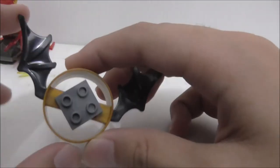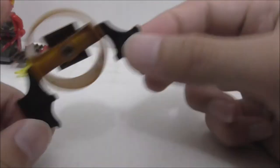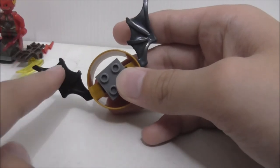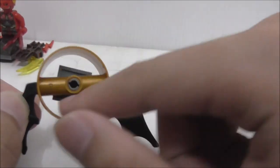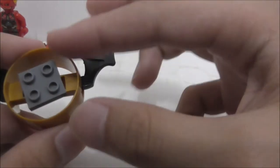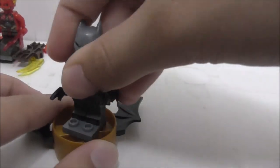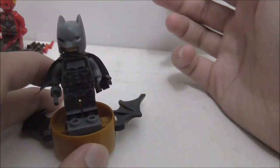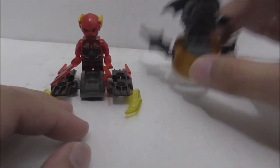Batman's build is also a kind of flyer or glider, or some sort of hovering thing. On the sides you got bat wings. It has a gold wheel piece, which is pretty cool to get in gold. There's also a platform for Batman to stand on, and you can turn Batman around. That's pretty nice.